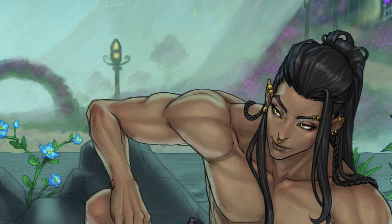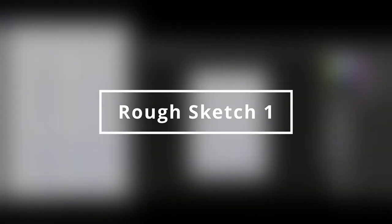Thank you so much to the one who commissioned me for this piece, Jessica Moon of Shadow Spark Publishing. It's an honor to draw them in my art style.